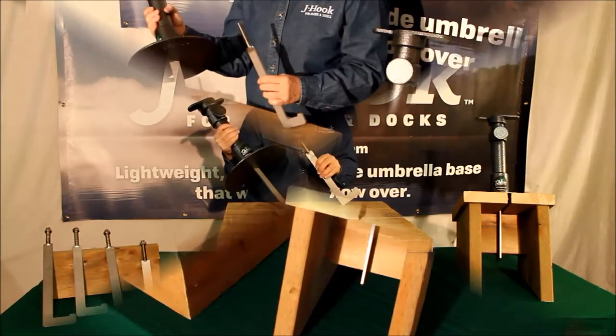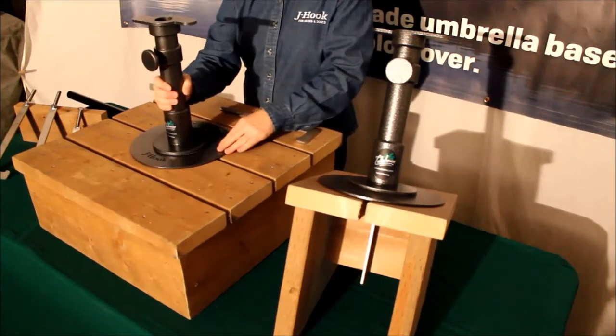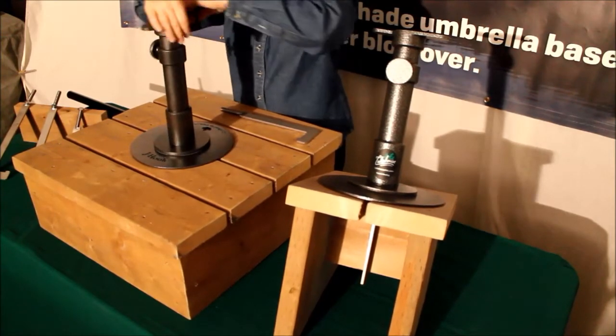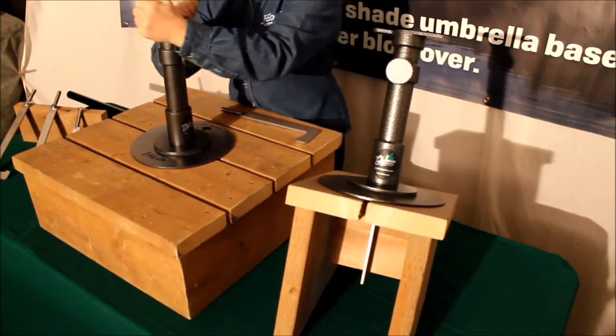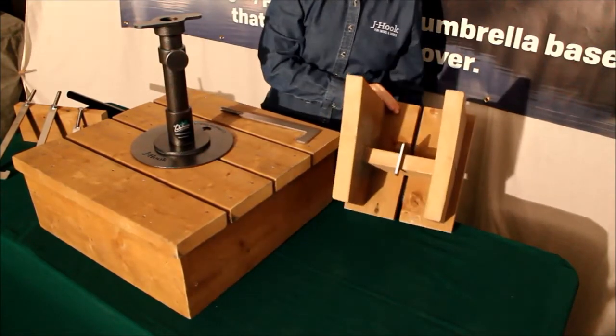simply passes down through your floorboards and under your joist. A few turns of the main body assembly draws the fastening bracket up into the joist, effectively creating a secure clamp.